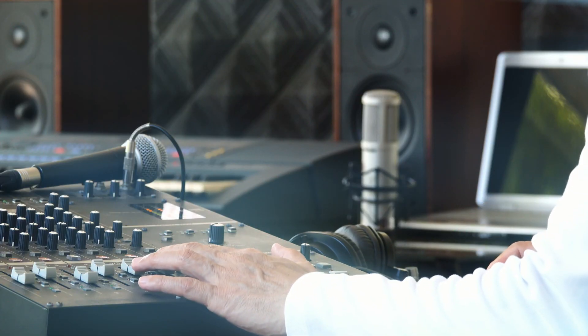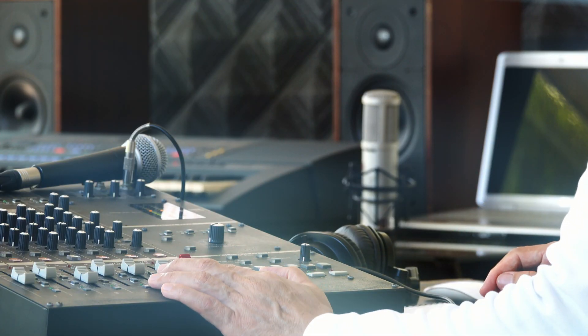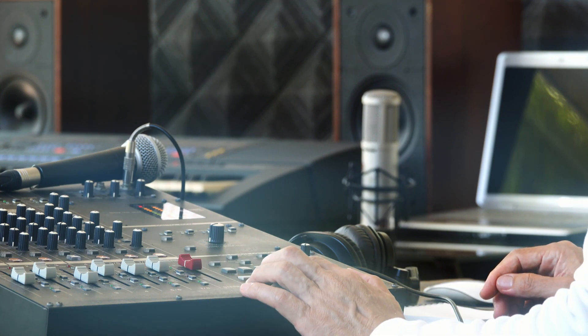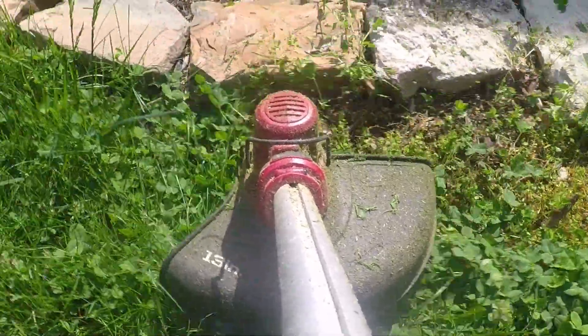Do you find yourself happily recording in your home studio? Then on playback of your song, all of a sudden there are these phantom noises — these terrible, awful sounds that just come out of nowhere. They come from there. They come from there.